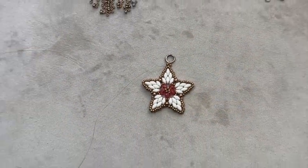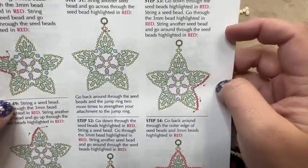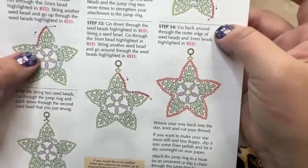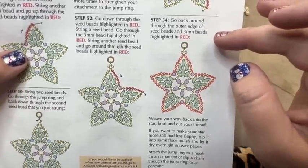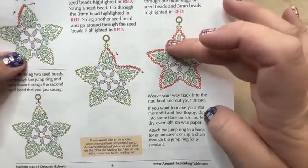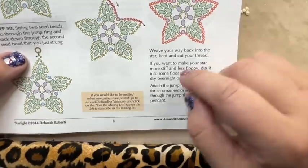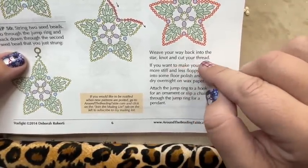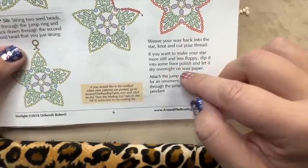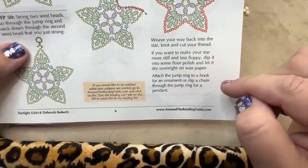Step fifty-four: go back around through the outer edge of seed beads and three-millimeter beads to stiffen everything up. Then weave your way back into the star, knot, and cut your thread. If you want the star more stiff and less floppy, dip it in floor wax and let it dry overnight on wax paper. Attach the jump ring to an ornament hook or slip onto a chain.